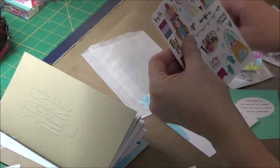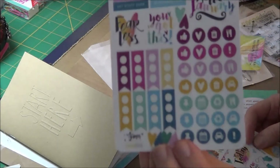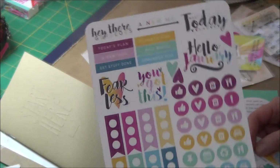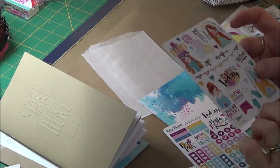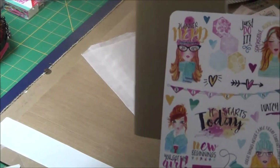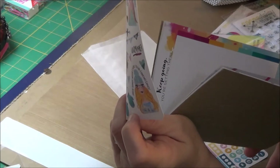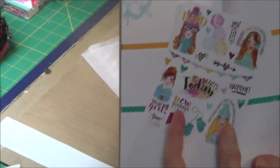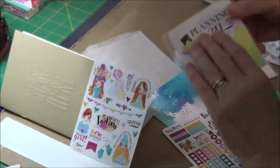And then here are the stickers — little mini checkboxes, some little icons, and some decorative elements as well, plus some headers. And then here are some more decorative elements. They coordinate with the insert, even though it's the planner add-on — all of the monthly theme coordinates in colors and design. But I do love this. This is precious.